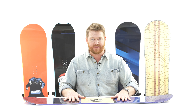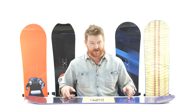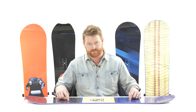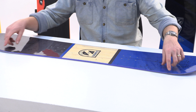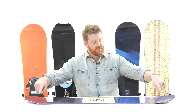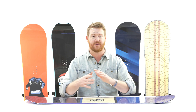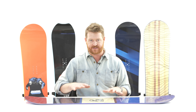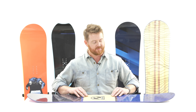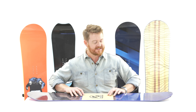That flat zone gives the board stability without it being too loose or too aggressive. But outside of the insert packs — the things that actually support your bindings in the board — it has a gradual little rocker rise, and what that does is lift up the contact points. The contact points are where riders are most likely to catch their edge, so this board has pretty much a catch-free rise while still being stable on an edge.